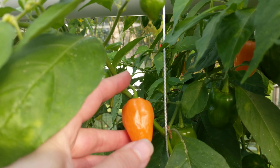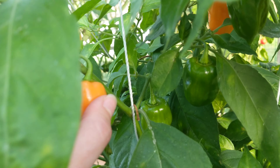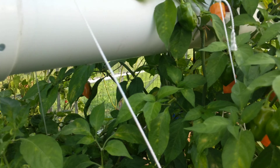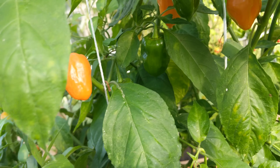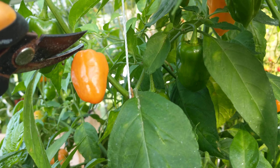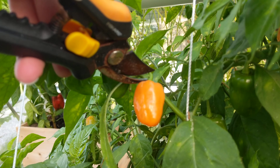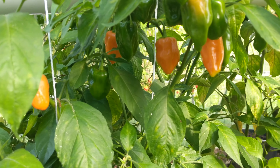This one is perfect. So how are we going to cut it? We are going to get our shears and trim it just above at the top of the stem. We are going to cut just at the top right there. And that's how you know when the habaneros are ready.